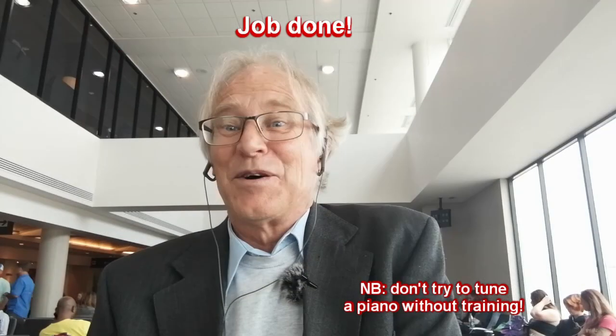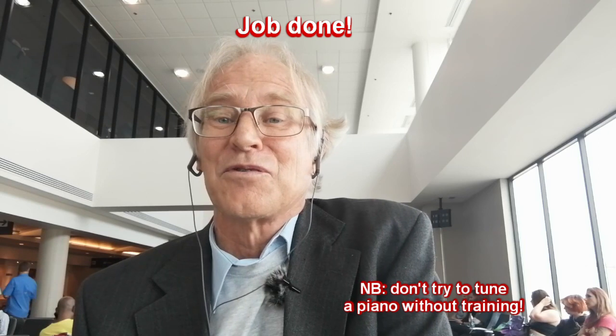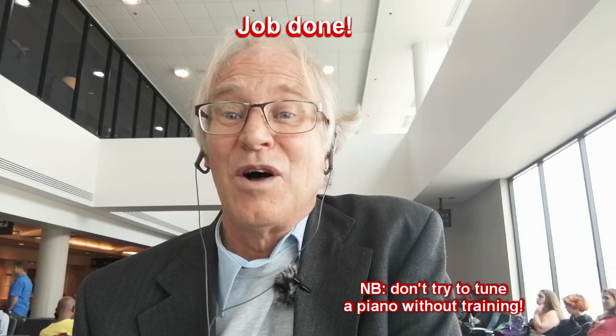So there you have a well-tuned piano, fit for purpose. Just as it takes years to learn piano tuning skills, it also takes years to forge a vibrant and dynamic marriage. And like that great musical instrument, it's well worth the investment.